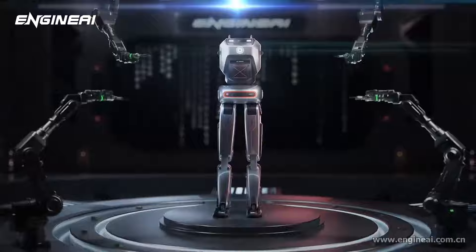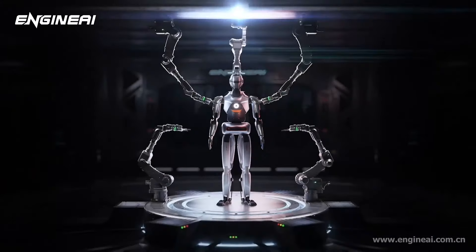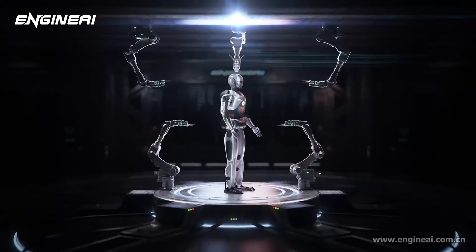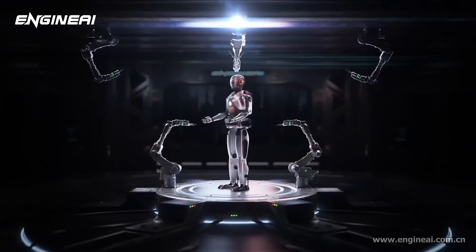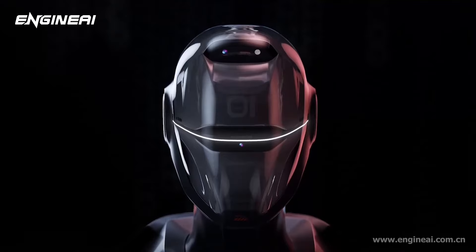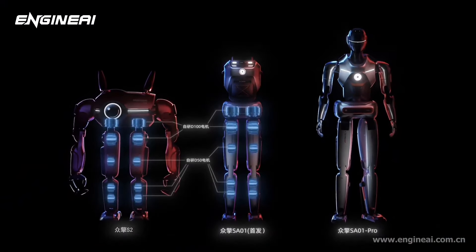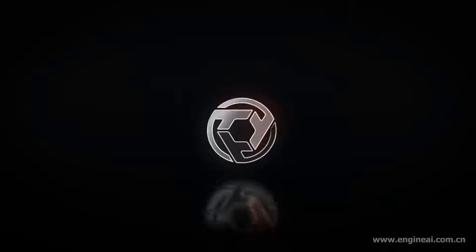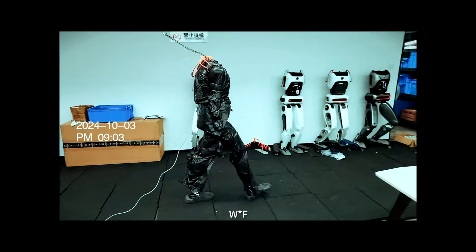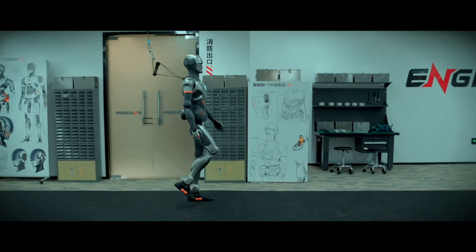EngineAI plans to scale up production by 2025, aiming to make SE01 widely available. Their goal is to create a humanoid robot that feels natural in both movement and function, whether it's working alongside humans or tackling tasks independently. With China's robotics industry booming, SE01 is a significant step forward, positioning itself as a high-tech, multi-purpose robot designed to meet a range of industry needs.